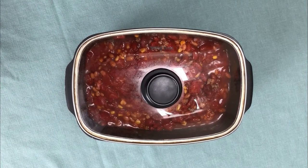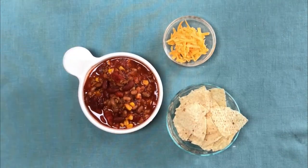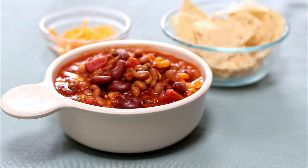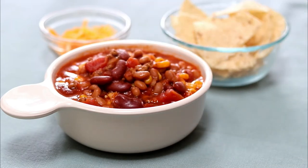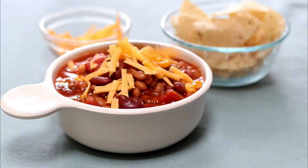Here is our taco soup all done. We're going to serve it with some chips and a little cheese. You could add sour cream if you want to as well. We'll just sprinkle some cheese on top and then our taco soup will be ready to serve.